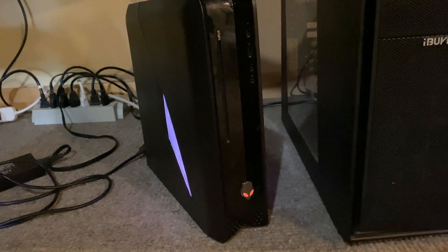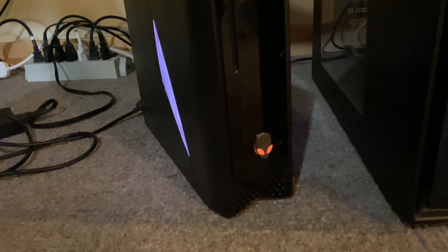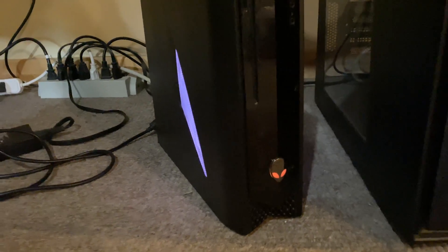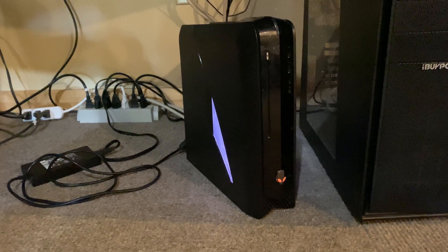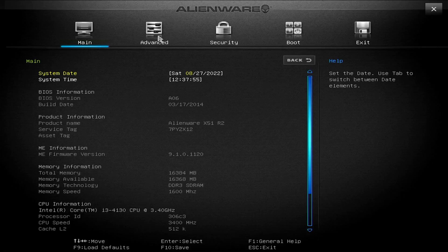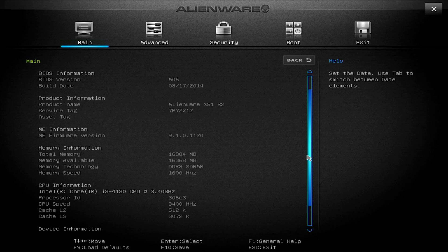After reassembling the whole system, it powers on, lights up, and the fans spin — so far, so good. Taking a quick look at the BIOS, we can see that all 16GB of RAM are detected and the i3 4130 is working properly.